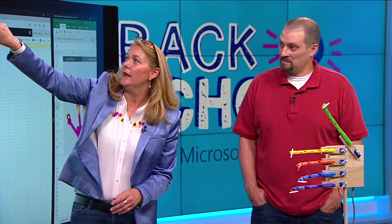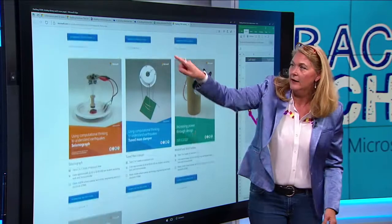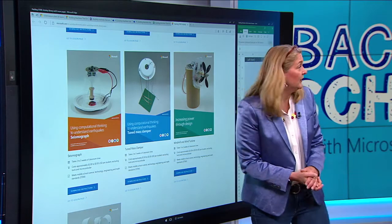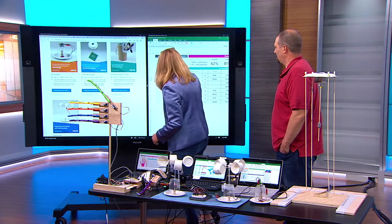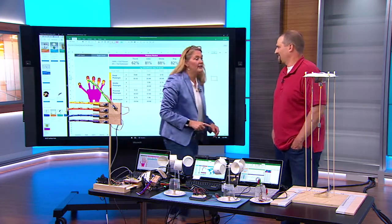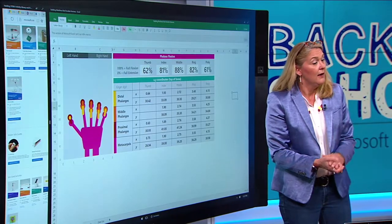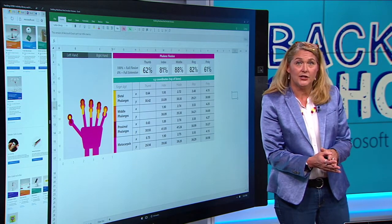Lastly on the website, we have an activity library. If you don't want to do the whole lesson plan, we've pulled out all of the projects themselves and made them available so you can download just the instructions. And then most interestingly, we have the spreadsheets — in every case you get the spreadsheet itself, available free and online. Everything here is free and online and available at aka.ms/hackingstem.